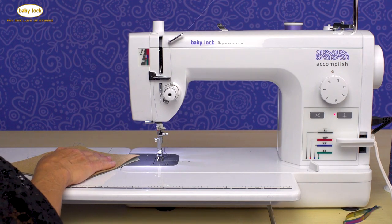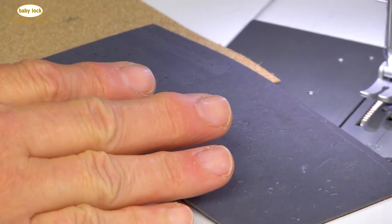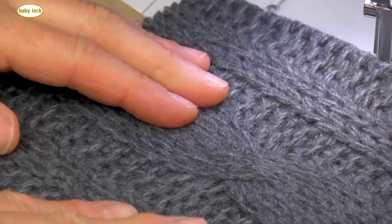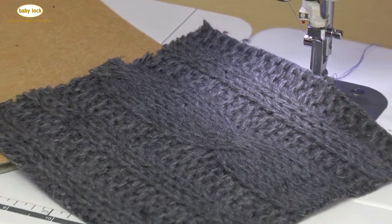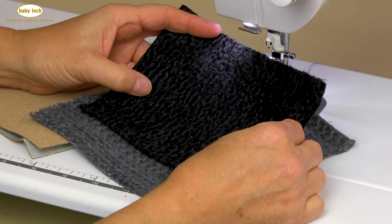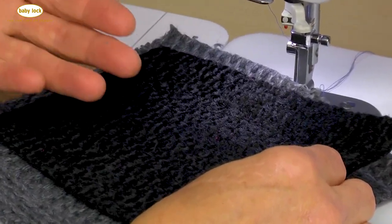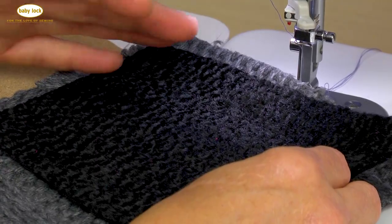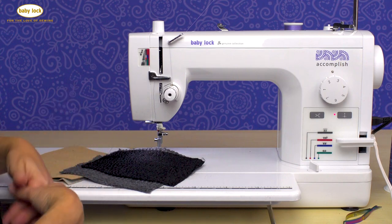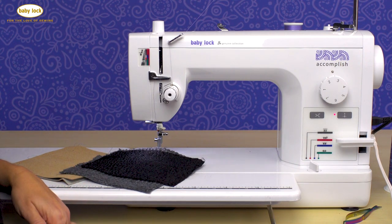I have a couple of other examples here. Cork fabric is another great fabric. This heavy sweater knit will tend to shift if you were using a standard presser foot. And of course, everybody's favorite is the fake fur. The pin feed system on the Baby Lock Accomplish is the ideal system to have for these types of specialty fabrics when you're creating garments or any type of home décor or craft projects.